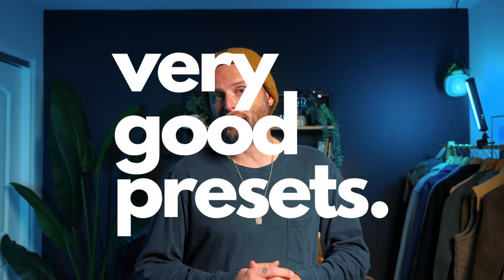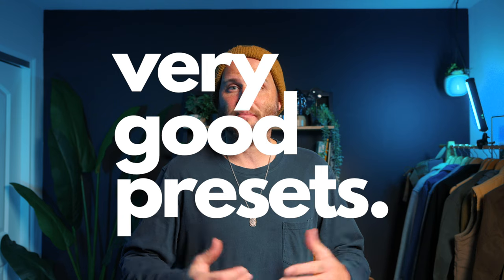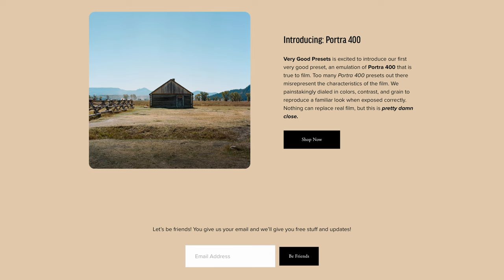Today's video is brought to you by Very Good Presets — full disclaimer, this is my new business. Over the many years I've been a photographer I've really enjoyed shooting film, specifically Portra 400. I shoot it at 120 and 35mm and I love it. I wanted to create a Lightroom preset that really felt like Portra 400. There are several other Portra 400 presets out there — I own almost all of them and they generally left me feeling disappointed. After studying over a hundred of my own images I arrived at the first offering on VeryGoodPresets.com — there's a discount code below, and anything you buy goes to support this channel.